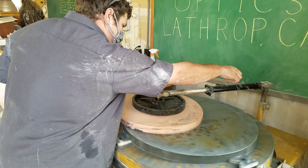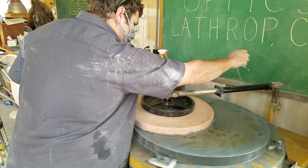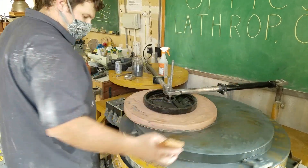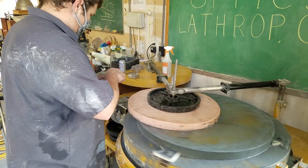This is a 33 inch F3 Chris Pozzone. This is our initial grinding after curve generating. We are at 46 grit silicon carbide.